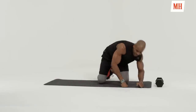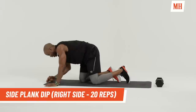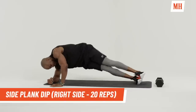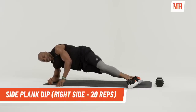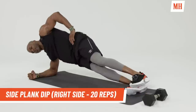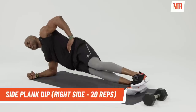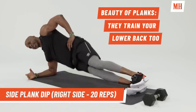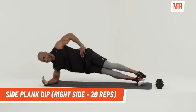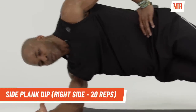All right. Now we're going to switch over. We're going to do the right side. We've got to have balance. We've got to make sure we're working both sides, not just one dominant side. Are you ready? Either stack or stagger, pick whichever you feel the most comfortable with. Down and up. Completing 20 reps. Good job.